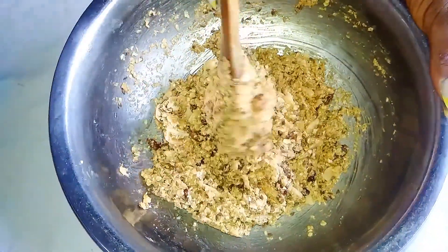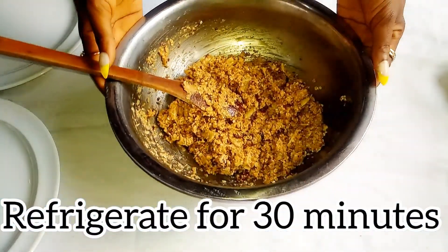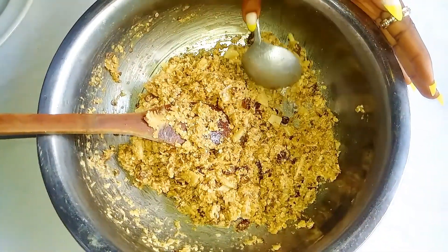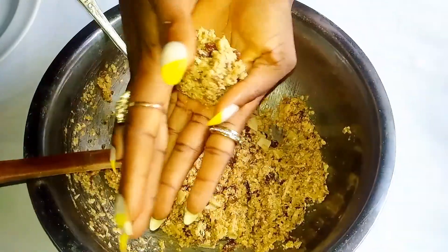The reason for chilling is to help the molding process be easier. Next, I'm going to grab my scooping spoon, take the right proportion, and start molding.